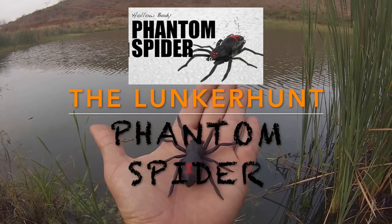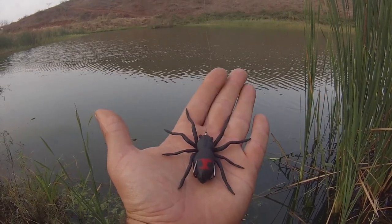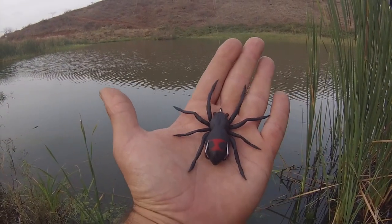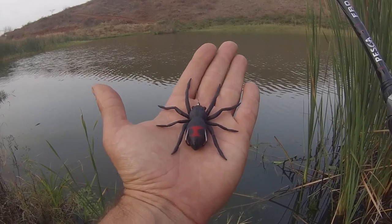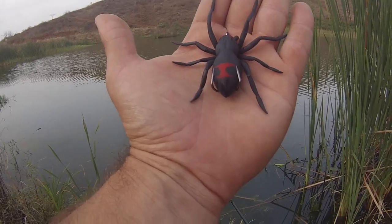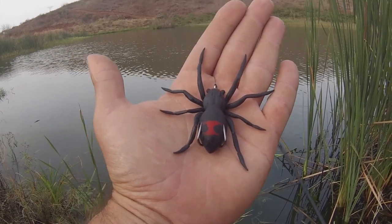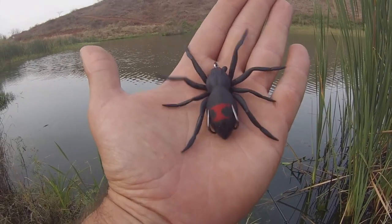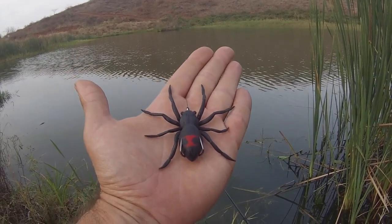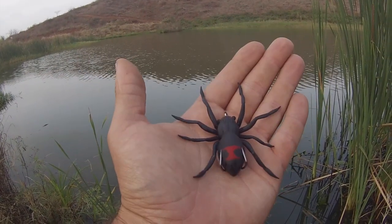Hey guys, Freddie Luntman here on a private dam up the north coast. I've just got my hands on the Lunkerhunt Phantom Spider and I just wanted to do a little review and test it out. I'm not expecting any fish to blow up on it right now — it's August, water's still cold, we've just had a front come through — but I just wanted to throw it out here, see what it can do, see it floating on the water, see its action.